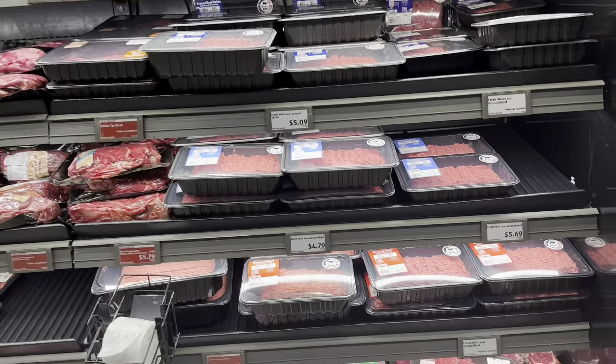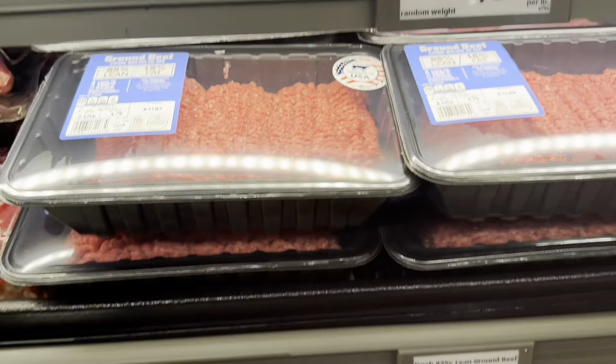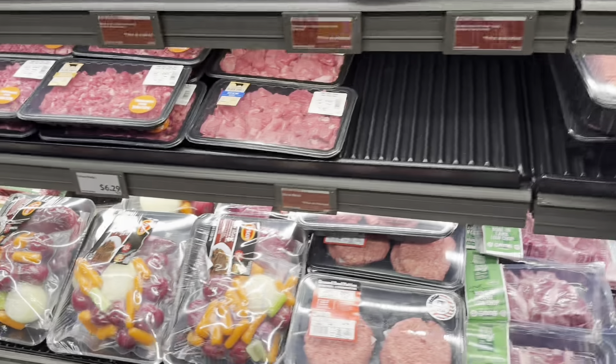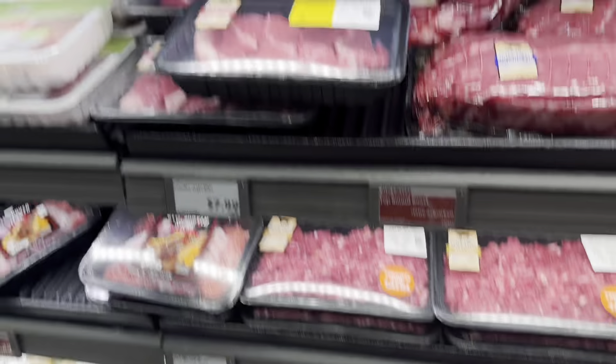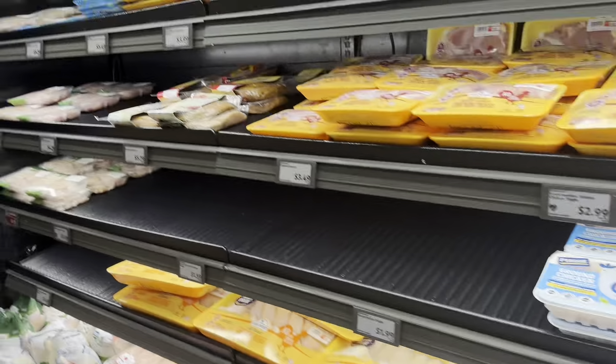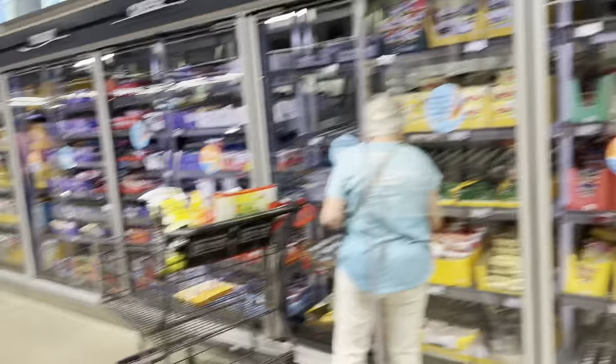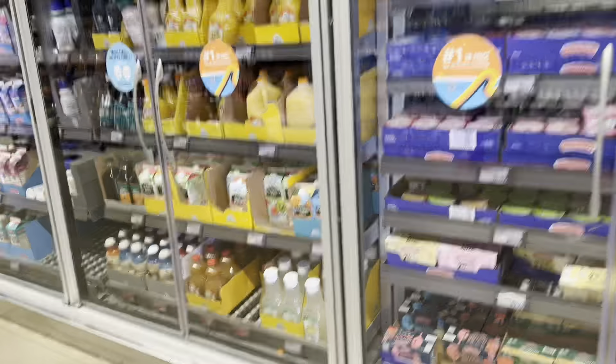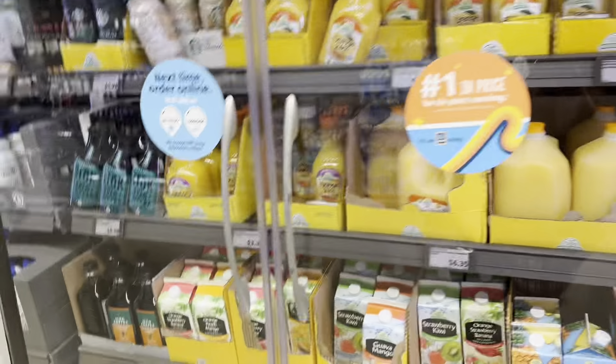Let's see if they have the hamburger meat. Oh yeah, I can't forget that. They've got ground beef right here, guys.